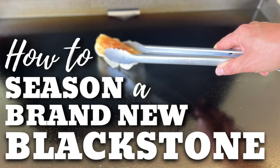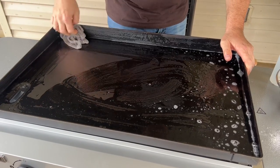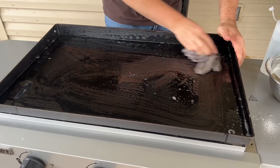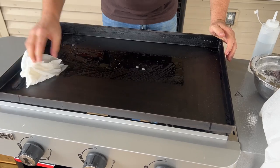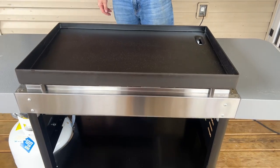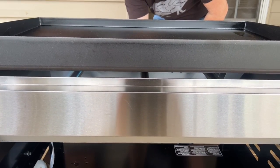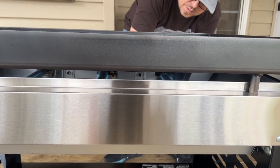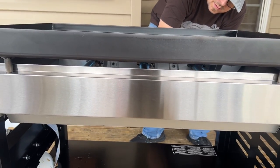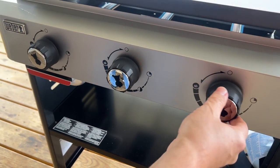Now the fun part - I've got all the other junk out of the way. Just a little soap and water to start. It looks like it's got a pre-oil on there, so we're going to give it a good wipe, clean it down with water, and get it dried a little bit. The propane tank's on - initial liftoff. I'm going to shoot for about medium-low and just let it come up to temp.